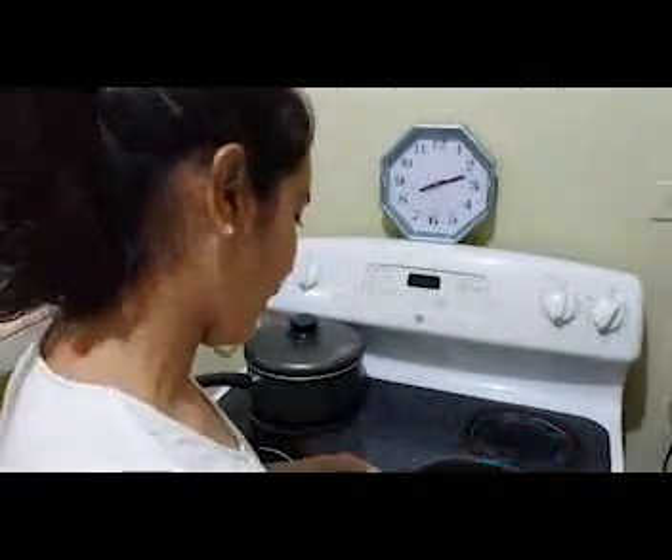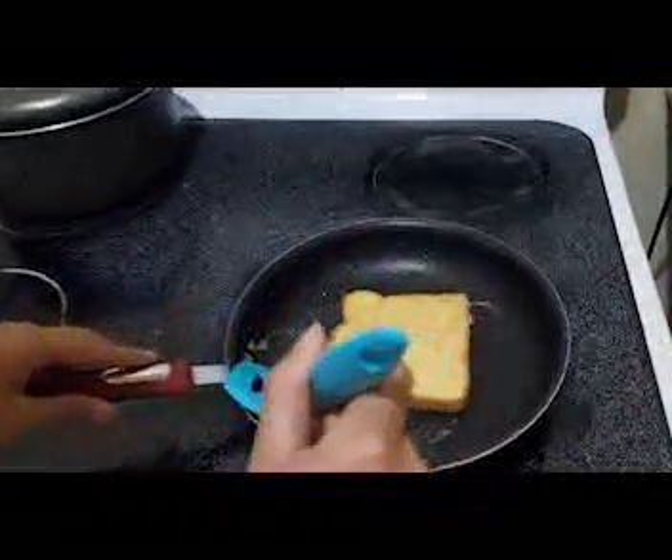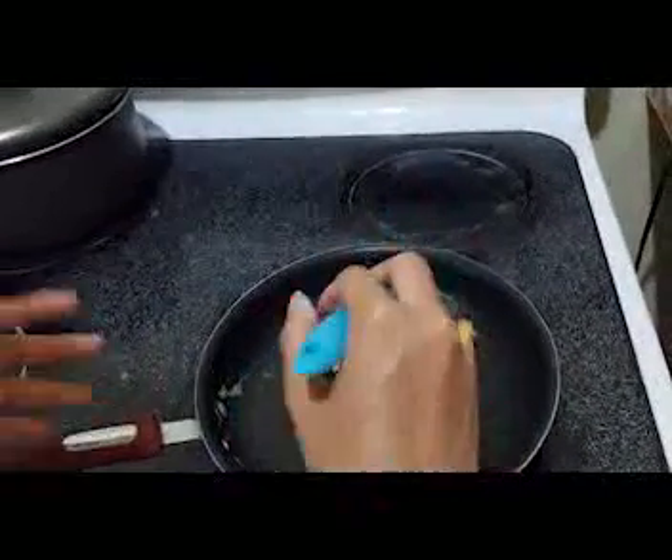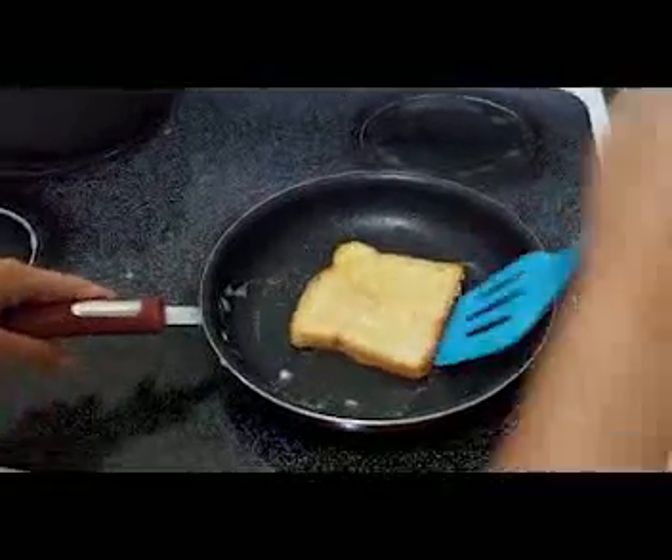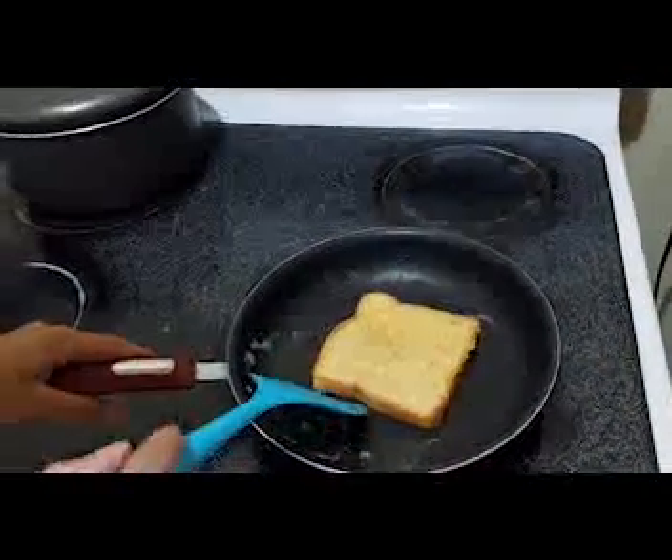Let's remember the ingredients: 4 eggs, 1 cup of milk, 2 teaspoons of vanilla extract, and butter for the pan. And if you don't know what to put on them, you can add powdered sugar with honey — that tastes so much better.